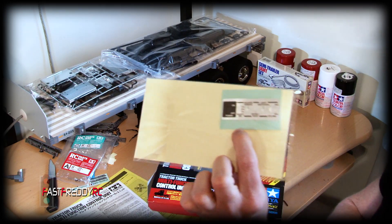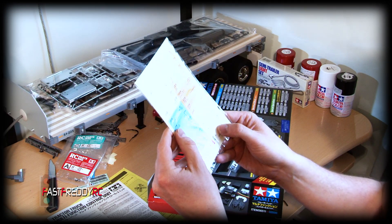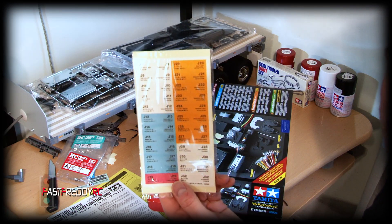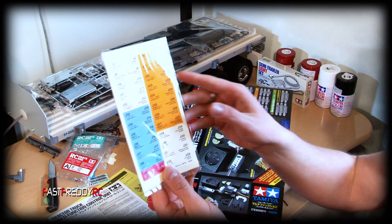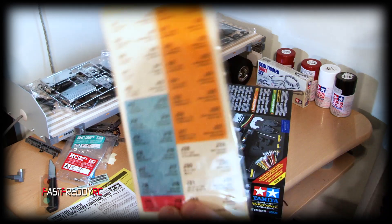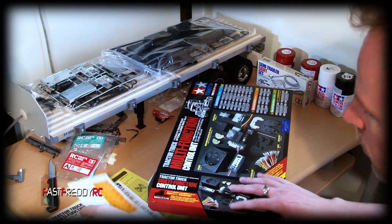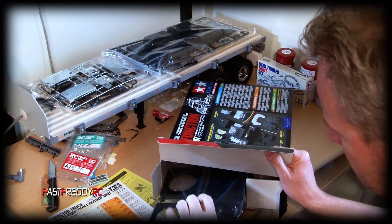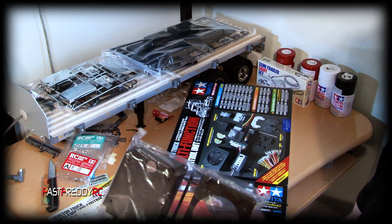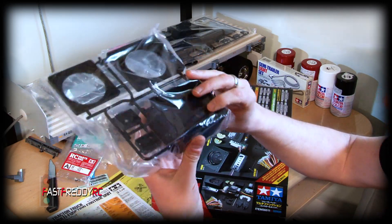There's a switch plate to attach to the switch on your truck, and then tags for all your wiring so you know exactly which lights you're working with. Everything will be labeled so you know what light that is. And I know what this is — this is the speaker system that will get mounted inside the truck.